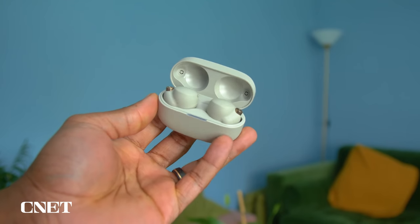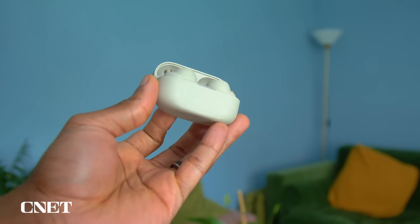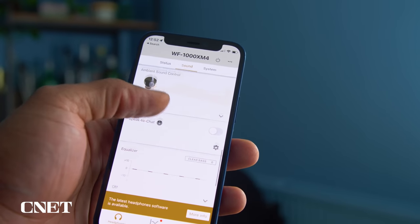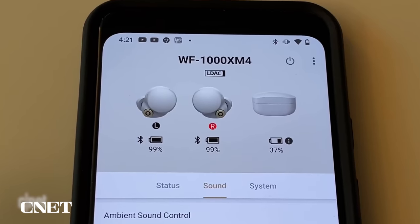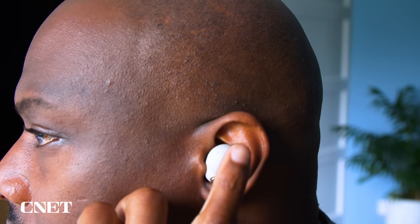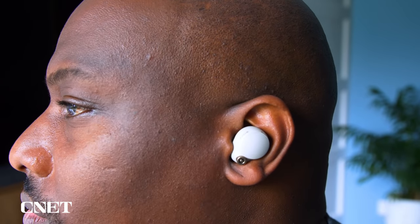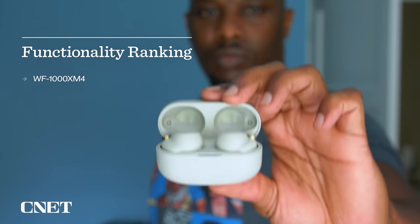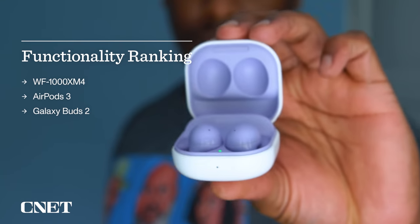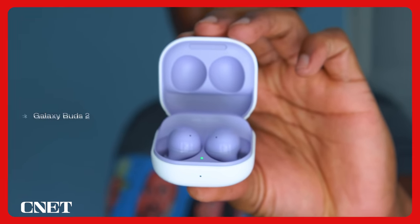The Sonys do seem to be the most OS-agnostic out of the bunch. All their features are available on both Android and iOS through the Sony app, save for a few codecs that are primarily Android-based. The controls are once again very intuitive and, like the Buds 2, they have touch-based controls that work very well. So in terms of ranking for functionality, it would go the Sonys, followed by the AirPods, and then the Galaxy Buds 2 bringing up the rear.